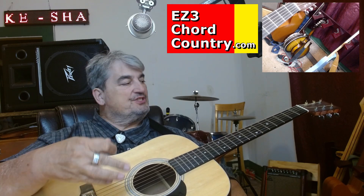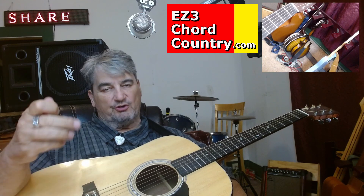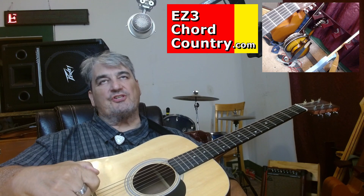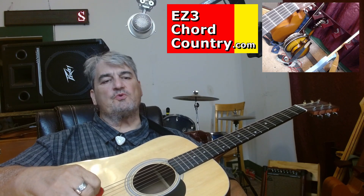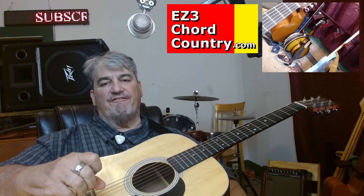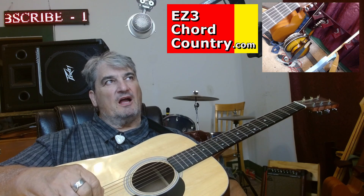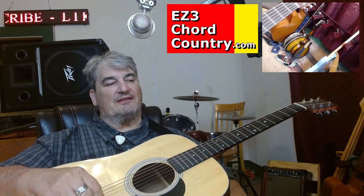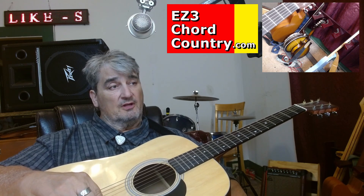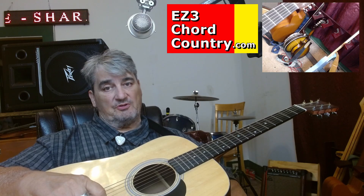The reason I bring these up now is — if you're doing these lessons in order, yesterday's lesson was a little more difficult than usual. This one's going to be a little easier than usual. Because what we're going to try to do in this exercise — in this song, 'Funny How Time Slips Away' by Willie Nelson — we're going to try to play as few notes as possible, but just enough to where we have some great music happening.